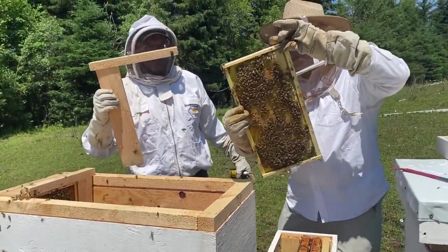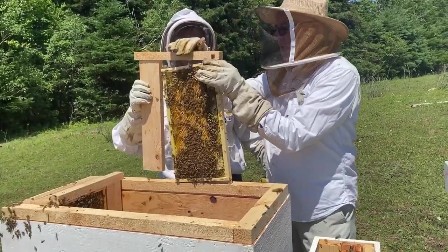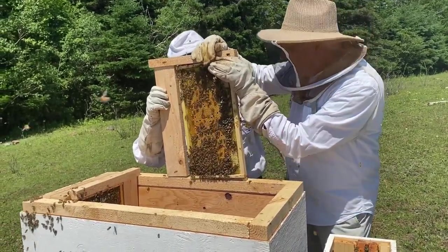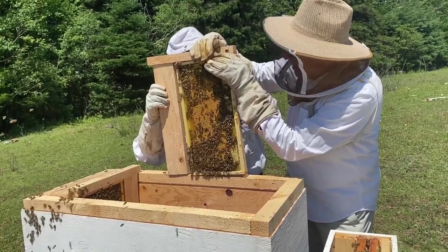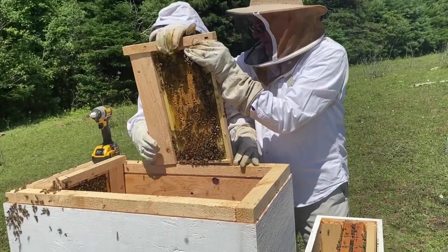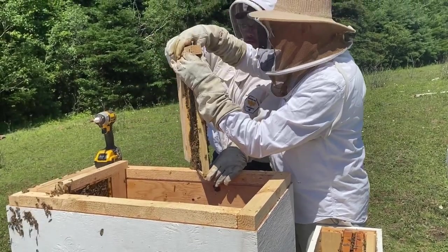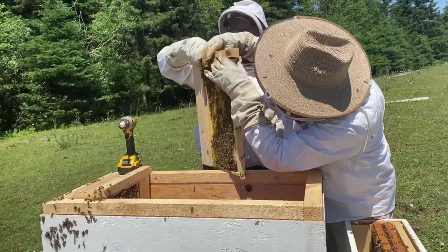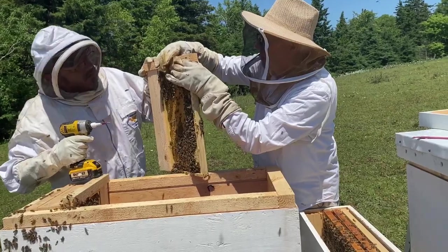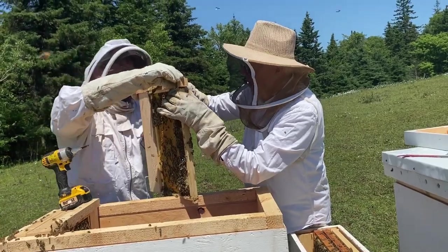Gary is lifting the frames, turning them 90 degrees, and we're putting on the adapter piece I made. We're doing the same thing for five different frames for this first hive. These pieces I made and everything we're doing here — this is the first time we've tried this, certainly the first time Gary has tried it. We're not sure how any of it's going to work, so you'll definitely want to catch our upcoming videos for progress.